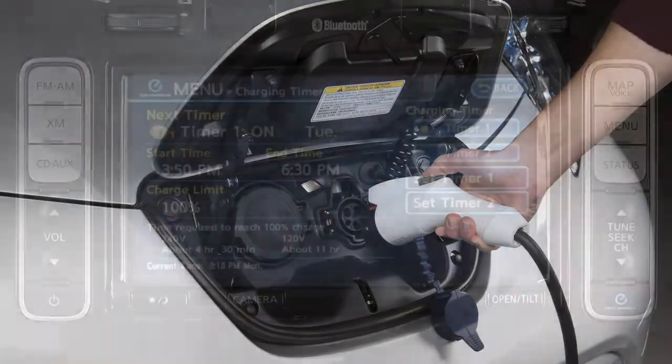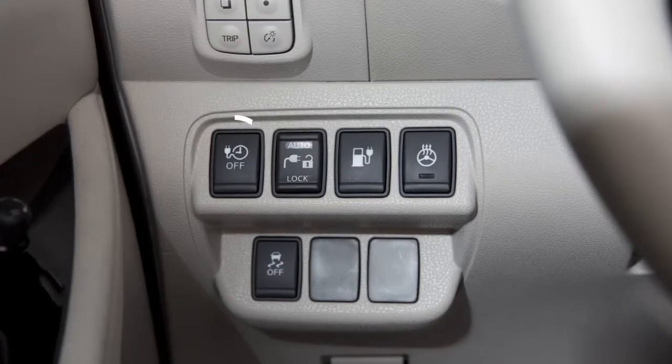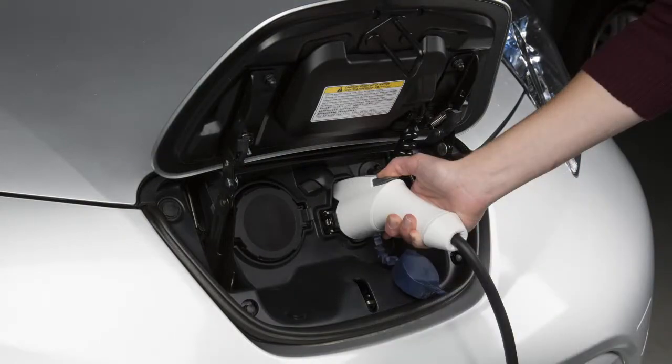If charging is interrupted, the battery will automatically switch to the timer charge. If you would like to restart the immediate charge operation, you will need to push the immediate charge switch, then connect your charge cable.